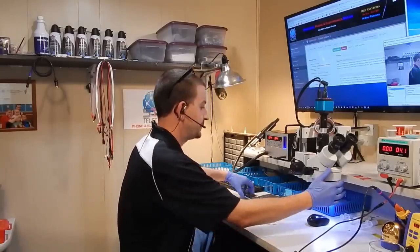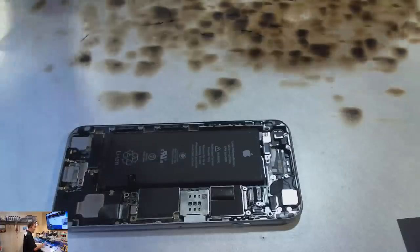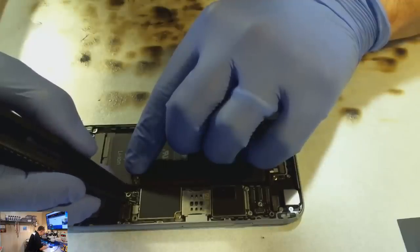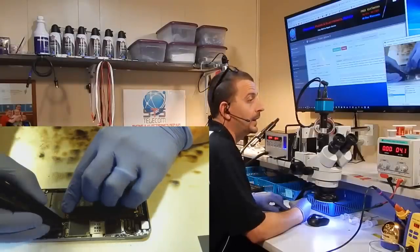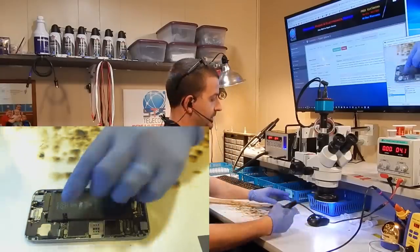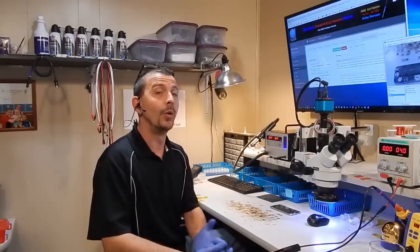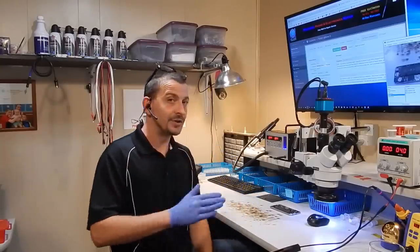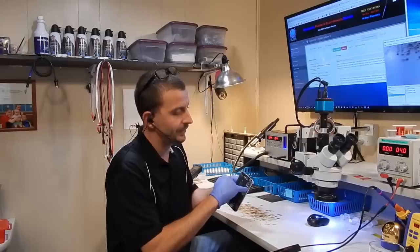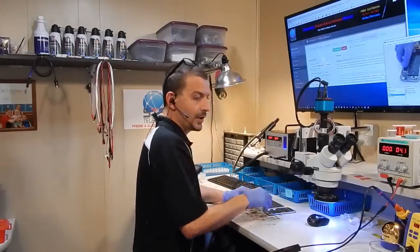Let's get started on this repair. I'll hook my probes up with positive on positive and ground on ground. As soon as I touch it, I get two amps on the supply — a dead short. That means we have a short somewhere, most likely on the main battery line or VCC main. My prediction is that one of the caps along the backlight circuit shorted, but you don't know until you dig in. Let's get the board out of this phone.